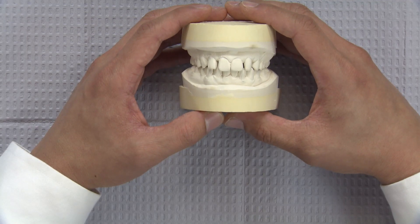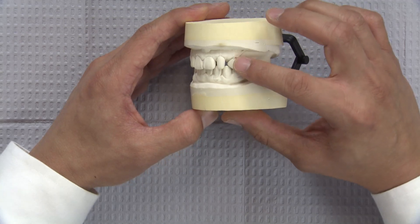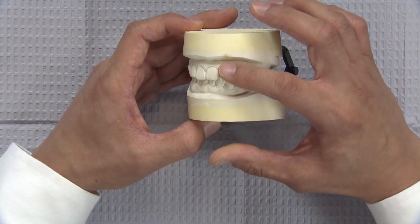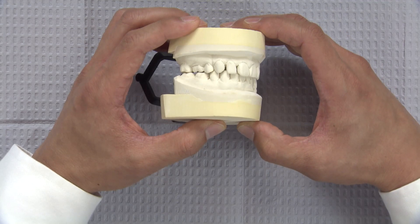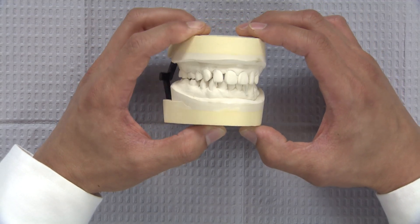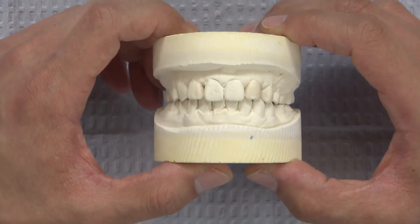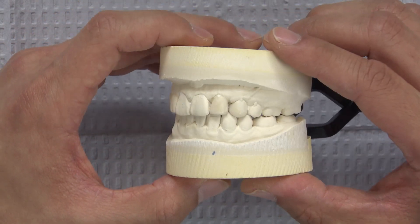For this case, we have a 22-year-old female that presents with peg laterals and also a congenitally missing maxillary left canine, tooth number 11. The patient would like to enhance the aesthetics of her smile by closing the diastemas on either side of the laterals. We certainly have many different options today in dentistry. I will attempt to do this using the most minimally invasive method by applying composite bonding to the mesial and distal surfaces of the laterals. To plan out what we're going to do for this case, I went ahead and poured up a separate model and waxed the aesthetic areas up.